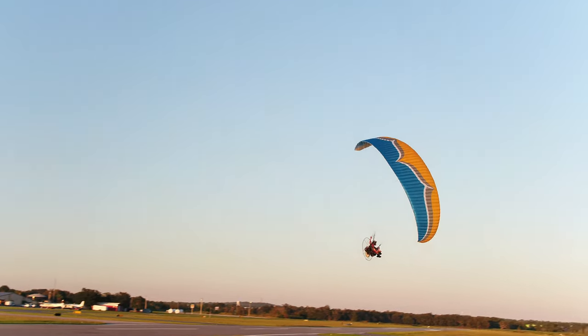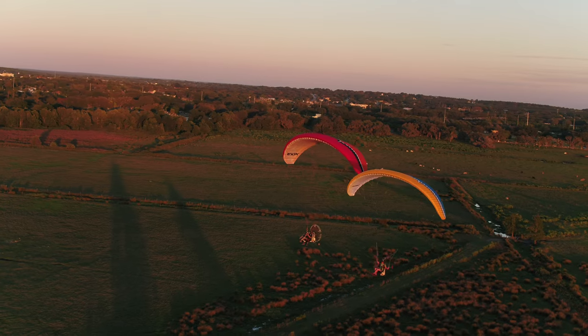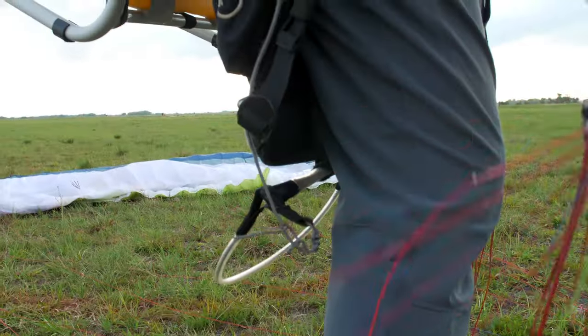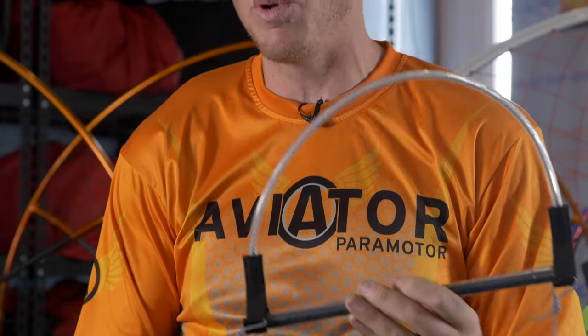Hello aviators, welcome back to the Red Barn. I'm AJ Gohan and today we're going to be doing another episode of Refining Paramotor Skills. This time we're going to be covering what this weird looking thing is that came with your wing when you bought it. This is called a speed bar. We're going to tell you about how to use it, why you would want to use it, and how to install it. So let's get started.